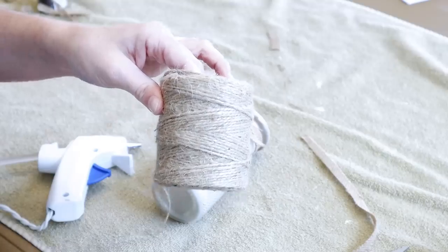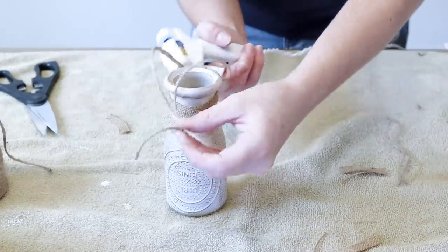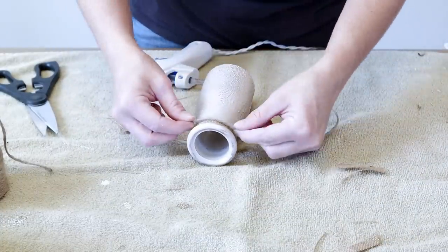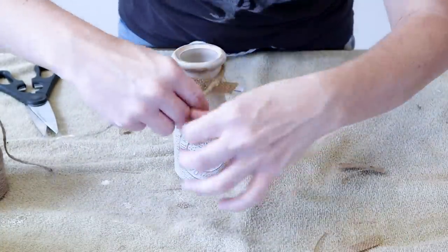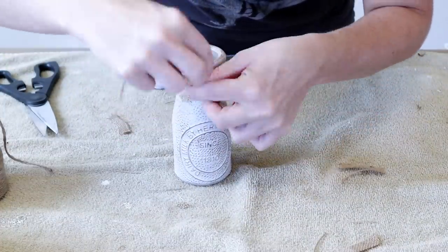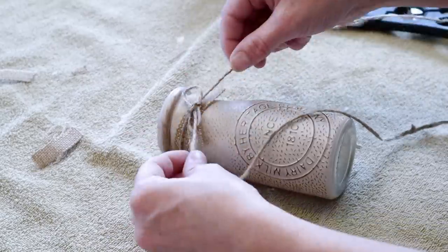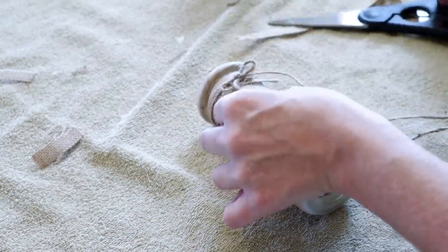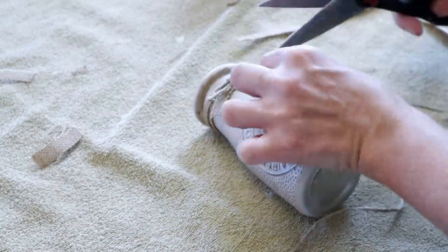Next I'm going to be hot gluing jute over the burlap that we just glued on the bottle. I'm going to be placing a little bit of hot glue on the back, placing the jute over top and then tying a bow in the front. I'm going to be cutting off any excess jute pieces that I have and then taking a little bit of hot glue and placing it underneath the bow and then holding it for just a minute so that the bow stays in place.